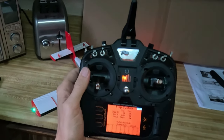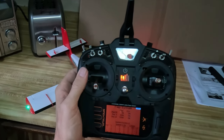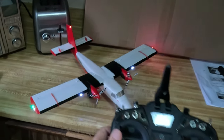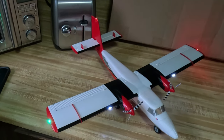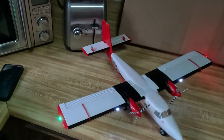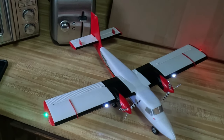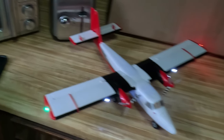If you have any questions about the videos or the settings, please put them in the comments below and I'll help you walk through this. It does work — so now my little UMX Twin Otter has flaps. Everything else works correctly, and I still have my safe mode and non-safe mode, but I do now have flaps.